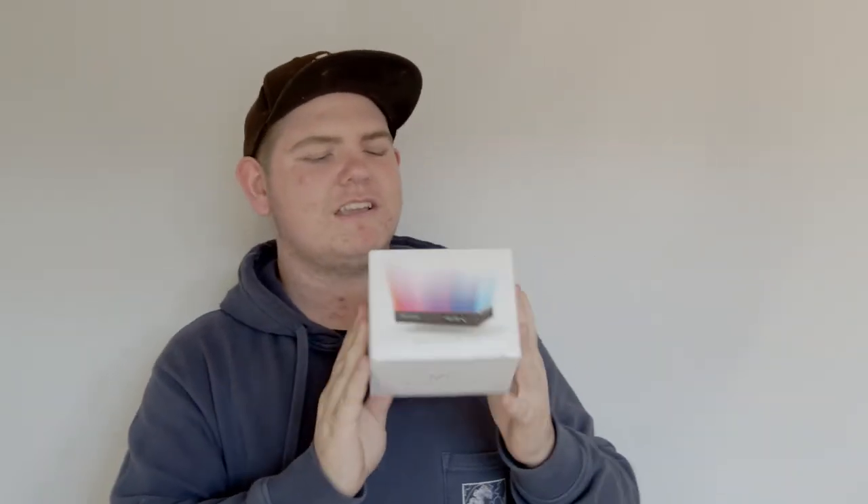Hey everybody, I'm Jack Baker and today we're talking about this little thing here — the multi-color LED from Aputure.